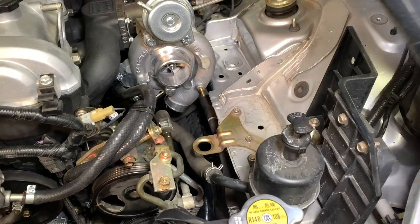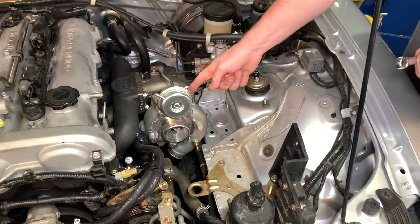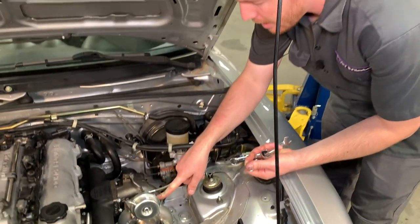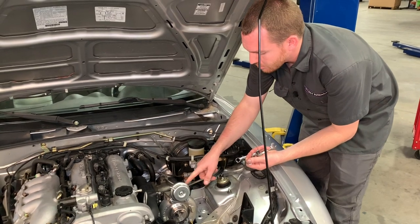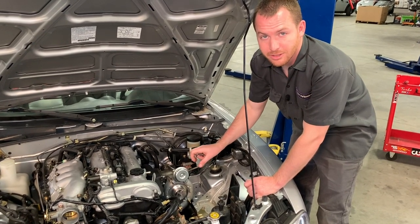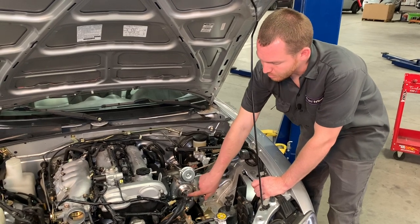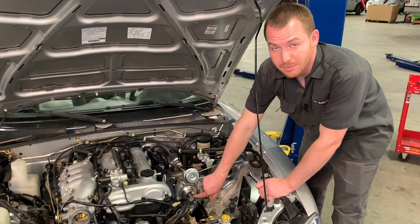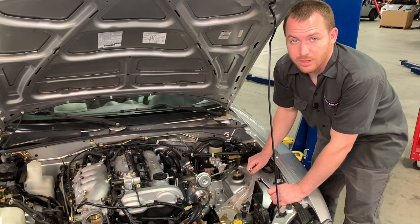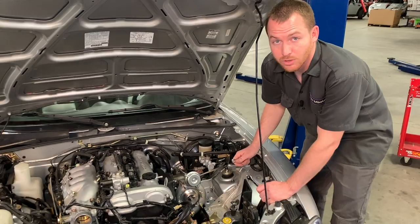Clocking the compressor housing is straightforward. You need 13mm wrenches to access the six bolts on the backside of the compressor housing. Loosen them only a little — just enough to be able to spin the housing, not so much that the housing can rock. If you loosen them too much, you can cause contact between the housing and the impeller wheel, which can damage both components and compromise boost. Also remove the wastegate actuator arm clip so it isn't applying pressure toward the compressor housing while you rotate it.